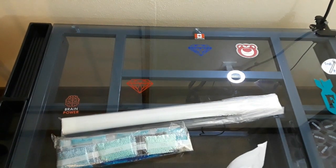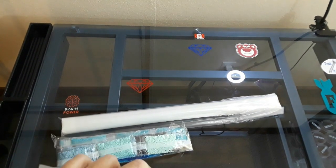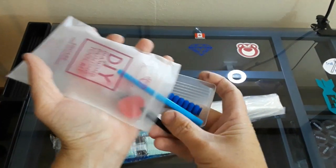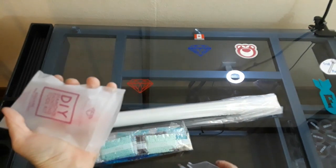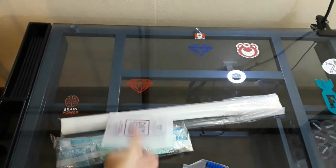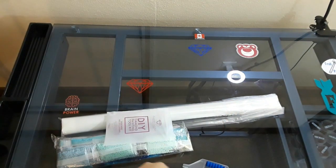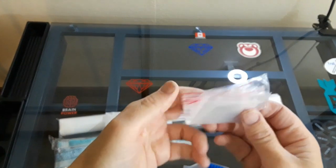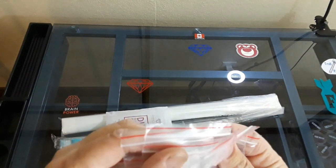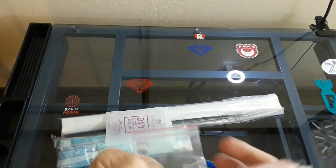So if you guys are new to the channel and you don't know what a Diamond Art Club is, I will show you the toolkit, which comes in this nice fancy bag. You get two halts of wax, because they love ya. You get eleven baggies — awesome sauce. I'm impressed.